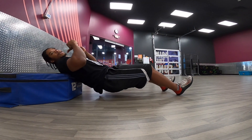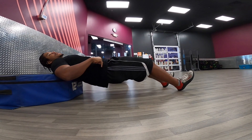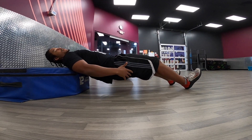You're digging your heels into the ground, digging your shoulders into the box or the ball to get your hips up almost as high as you can. Dip down a little bit and come right back up. It's a very small range of motion here — just high, dip, come back up.